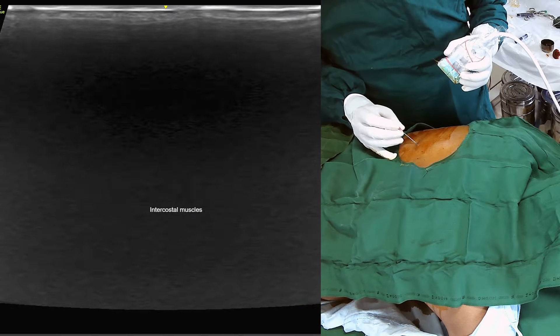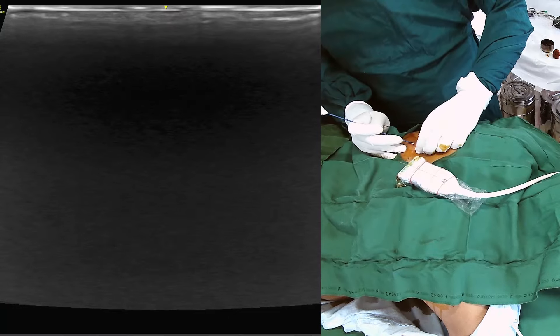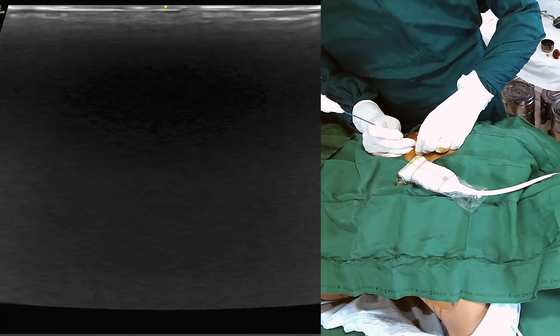A high-frequency ultrasound probe is then placed in the mid-scapular line. The rib and pleura are identified.